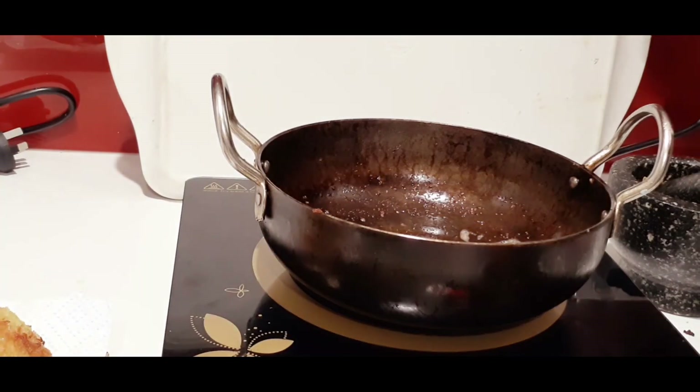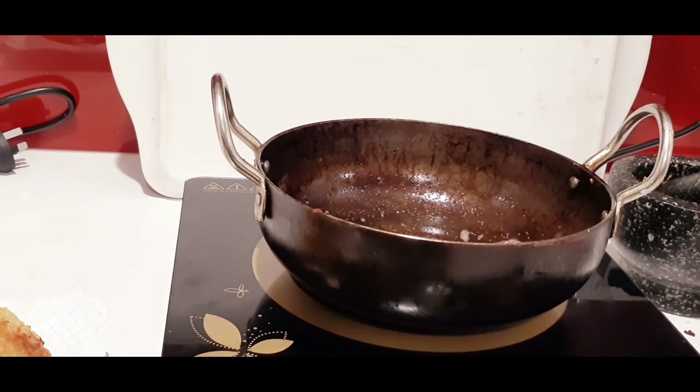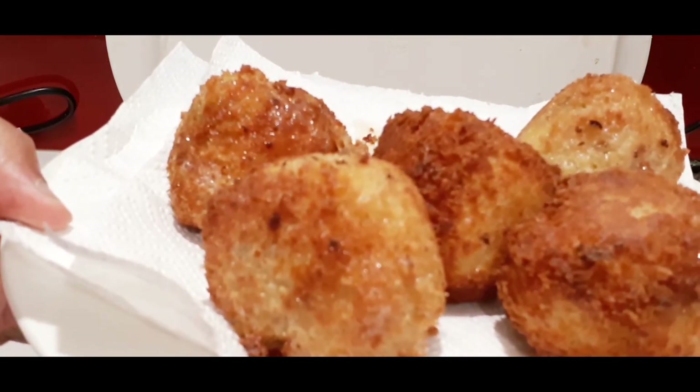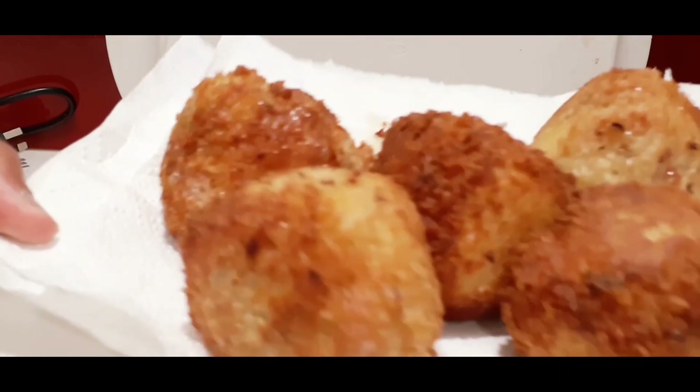Drop them on a paper towel and they're all ready to be served. Don't forget to try it — hope you like it! See you next time, bye bye!